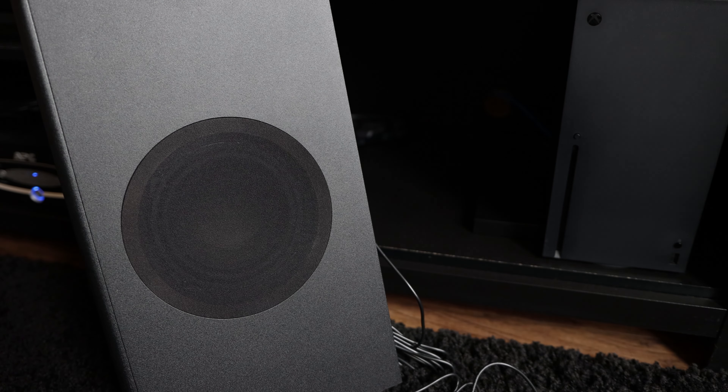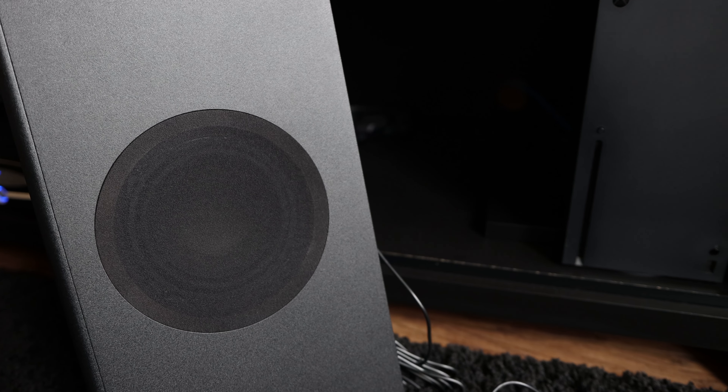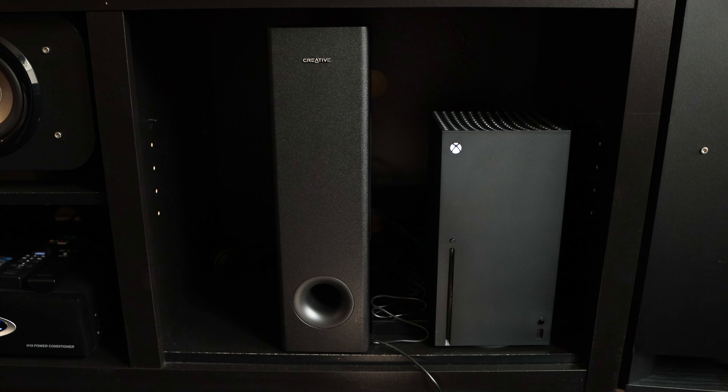The subwoofer has a 5.25 inch 40 watt speaker on the side and is front-ported to make placement easier to set up. For comparison, here's a shot of it standing next to my Xbox Series X — it stands just under 17 inches tall.